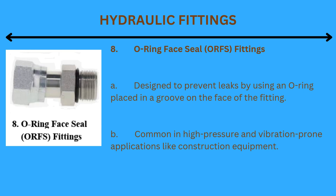8. O-ring face seal (ORFS) fittings: Designed to prevent leaks by using an O-ring placed in a groove on the face of the fitting. Common in high-pressure and vibration-prone applications like construction equipment.